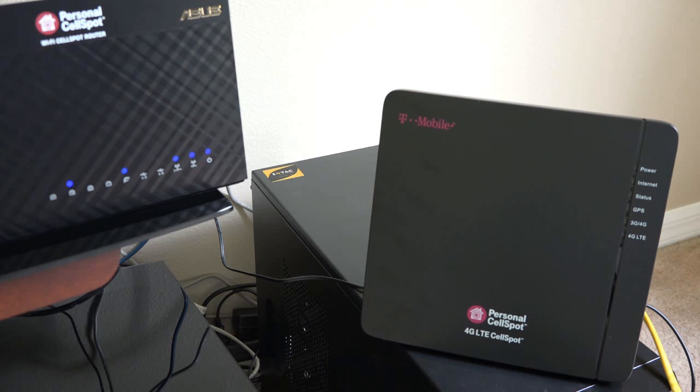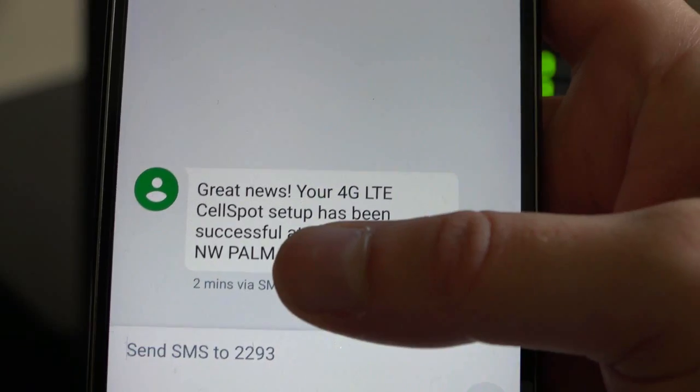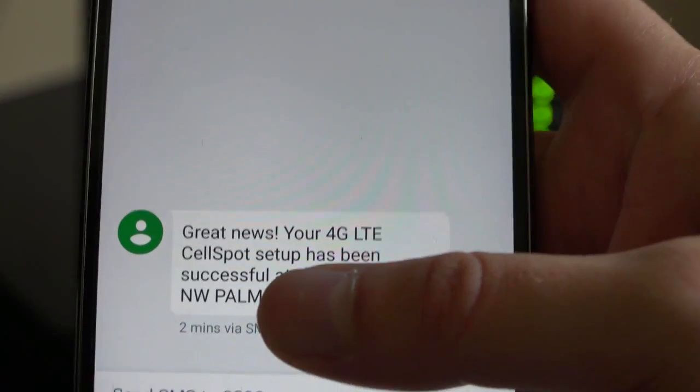Once all LED lights are solid green, your setup is complete. Afterwards, your 3G or 4G LTE LED lights will be flashing green — that means that form of data is being used. In my case, my 4G LTE light is always flashing green on my CellSpot device. If by any chance you have errors, you can call T-Mobile support or visit the T-Mobile setup website.